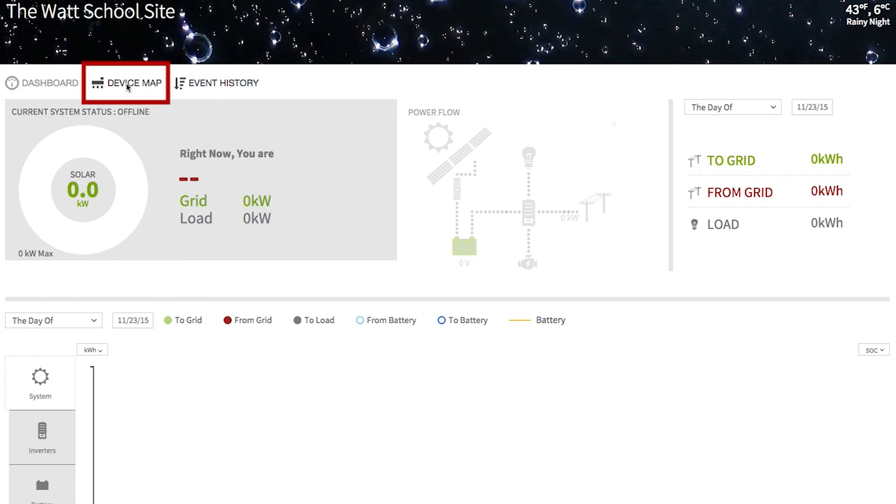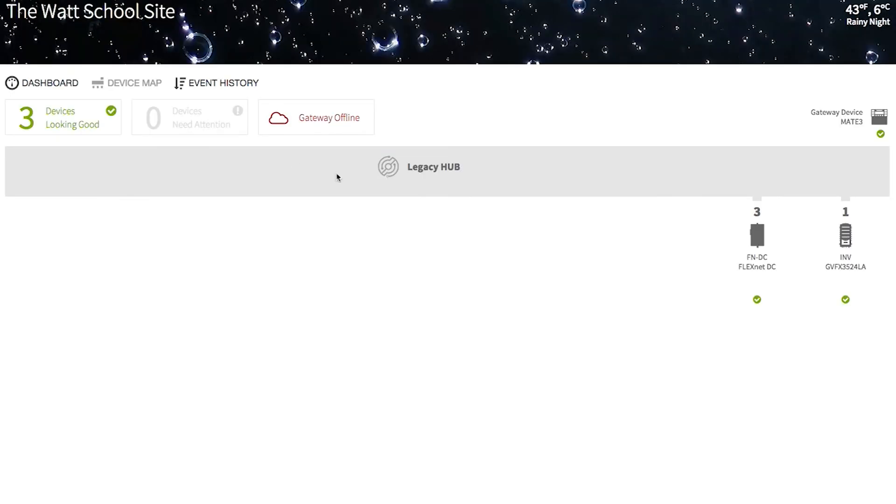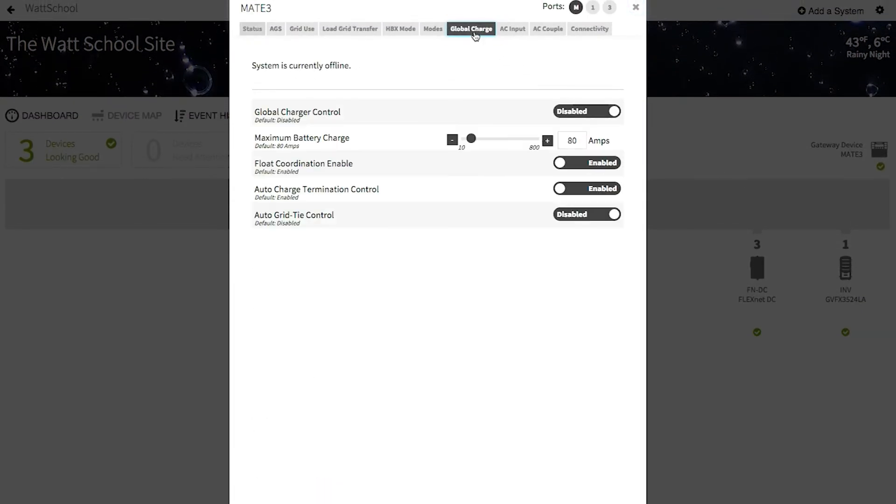From Optics RE, go to your device map and click on the Mate 3 device. Then press the Global Charge tab.